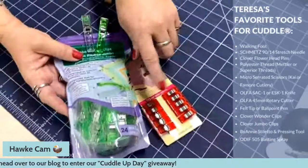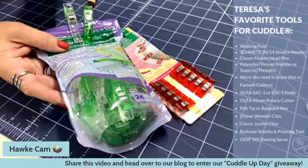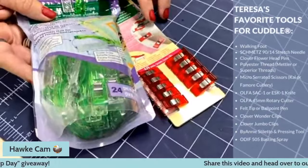Then we have Wonder Clips, also from Clover. They come in two sizes: regular Wonder Clips and Jumbo Wonder Clips. I use them mostly for binding, and also for Luxe throws where you don't need to hold super tight. They're also great for tacking down a little bit more as you go. As you watch through Sew Together Tuesdays, you'll see I intersperse them into my clipping.